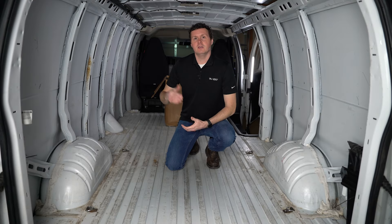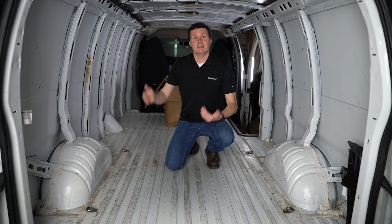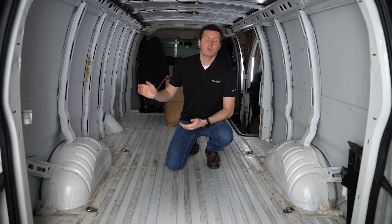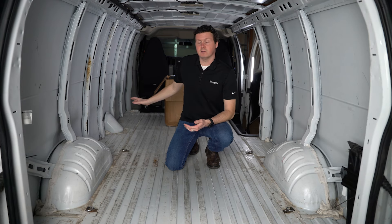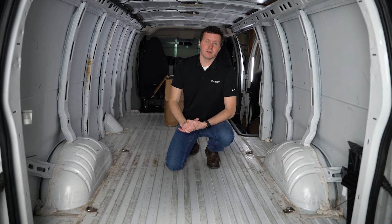The AutoPly insulation kit is a pre-cut, pre-adhesived insulation kit cut for specific cargo vans. This happens to be for the GMC Savannah or the Chevrolet Express. We happen to be installing this in a 155-inch wheelbase, the extended van, but the installation and the product is actually going to be the same for that shorter wheelbase, that 135, or regular body.